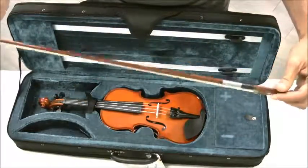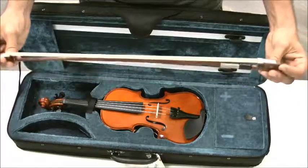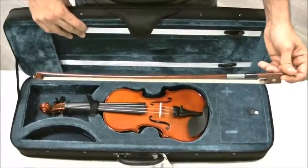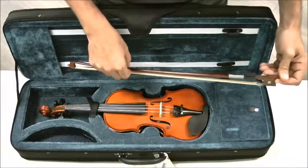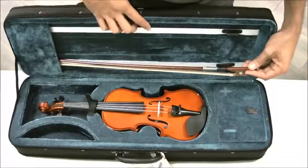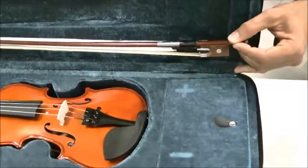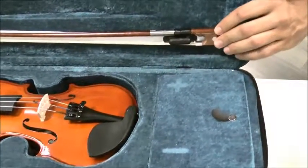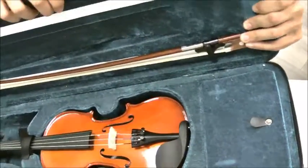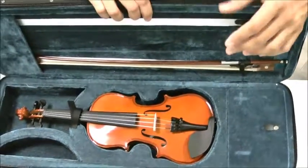Once we are done with the bow, we have to put it away. Notice that the hair is going to point down — not up, down. Point the hair down. Then we're going to do the same steps but in reverse. First, place the bow tip — this little end right here — inside that hole, inside that bow cave. And secondly, place the bow locking mechanism right in between the hair and the stick, then hit the bow lock and it makes that clicking sound. Now my bow has safely been taken out, safely been put back in place, and I can now close my case. Thanks for watching.